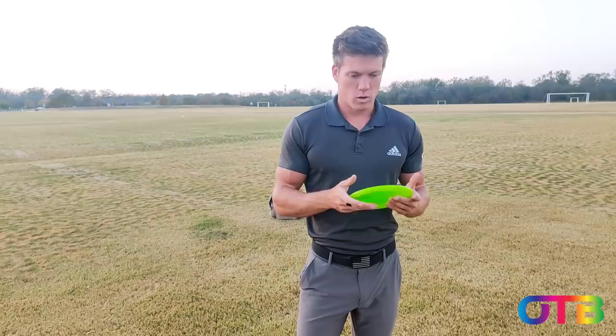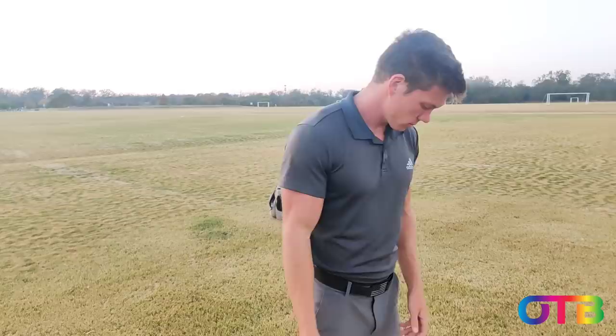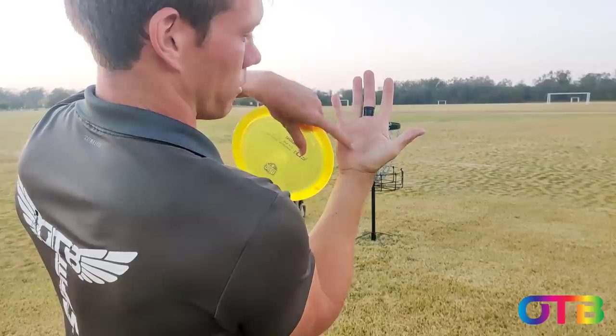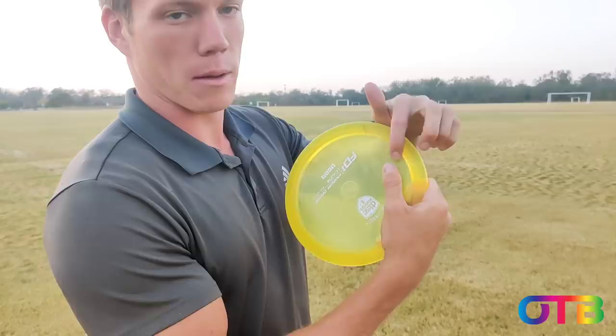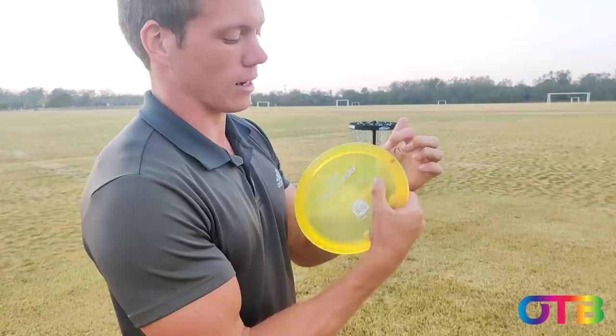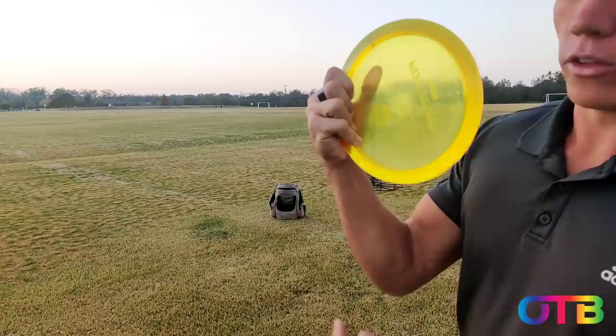For my power grip when I throw a fairway driver or a high-speed distance driver, I'll use a normal textbook power grip. Basically draw that same line between the crease in your palm, stick the disc in there, and wrap everything around. This time you want the thumb about an inch and a half away from the rim. You definitely don't want it all the way out here or it'll just fall out. Just on the inside of this line right here is pretty much good, and then I just have my four fingers on the rim, kind of tucked in like that.